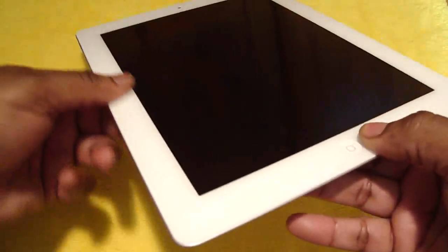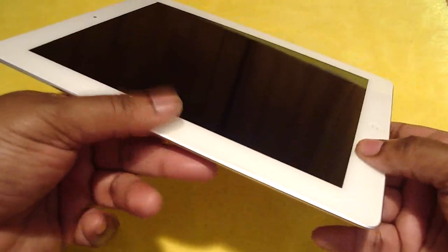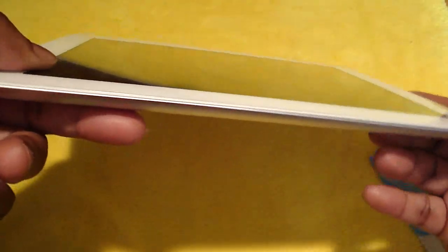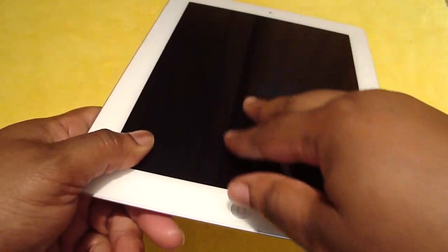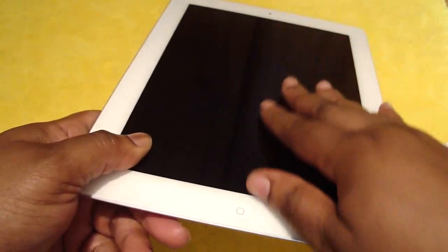And that's pretty much it, guys. It's thin, it's crystal clear. It looks good. I have no problem with it at all — I just feel those little bumps in there. But that's pretty much it.